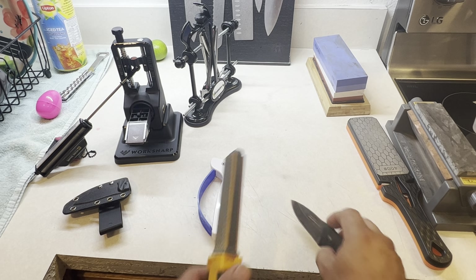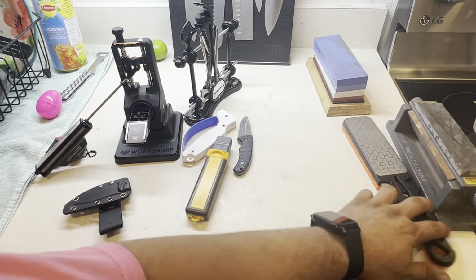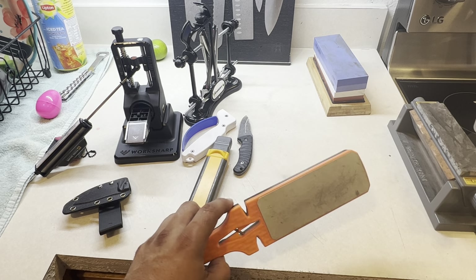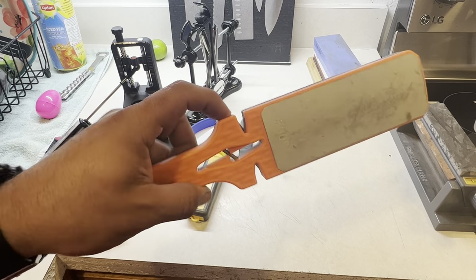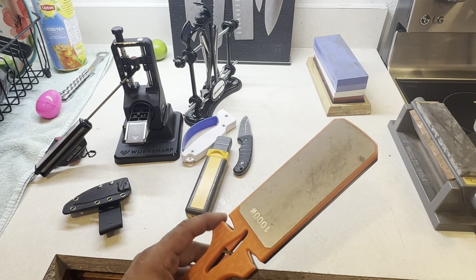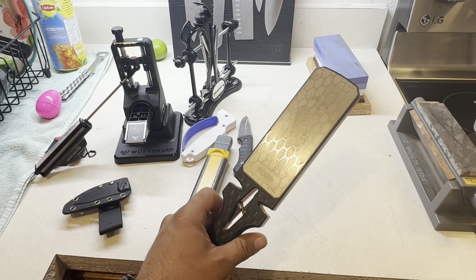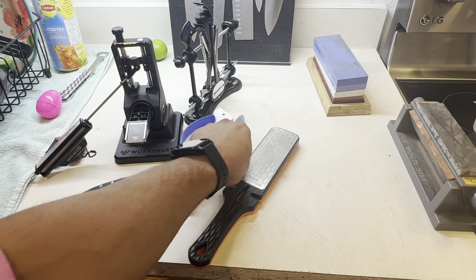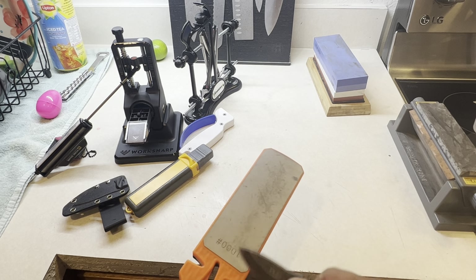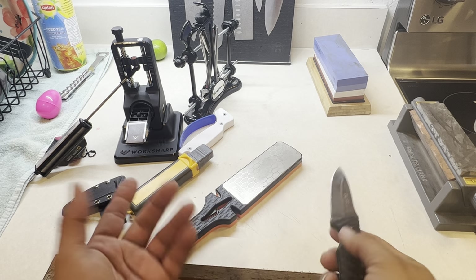This is the Amazon combo sharpener — 400 grit on one side, 1000 grit on the other, with a carbide tip and ceramic. You can also sharpen scissors with it. It's not a wet stone; it's dry, you can use it in the field. It's about three and a half inches wide and works on pretty much anything. I use this at work to give myself a quick working edge.